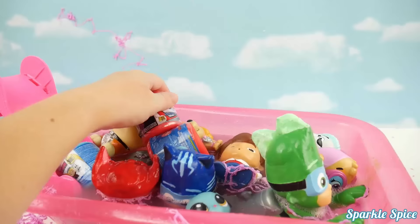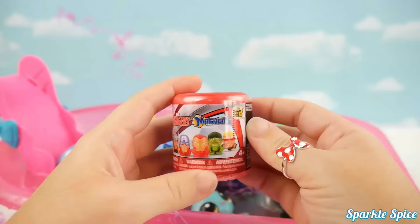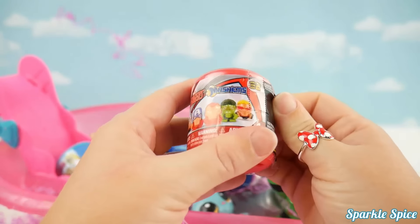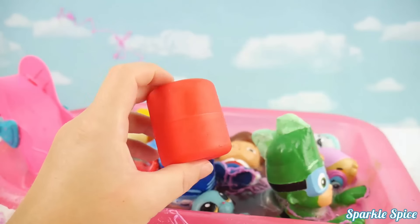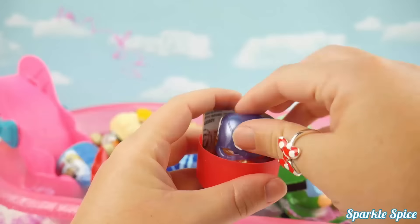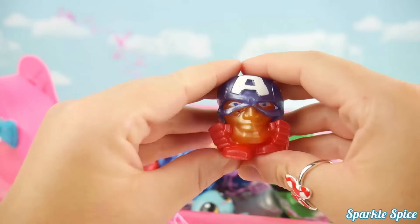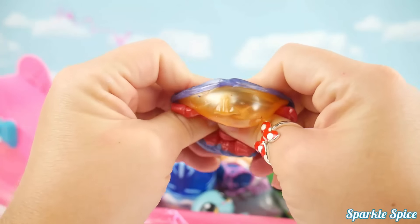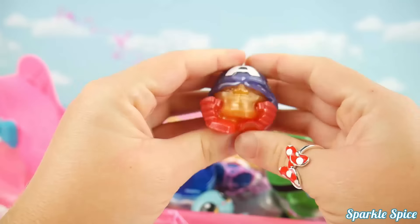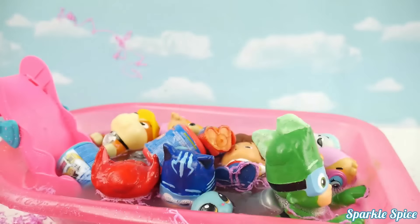Our next one is an Avengers surprise. Let's see which surprise hero it will be. I'm hoping for Hulk. Who is it? It's Captain America! Super cool. Look at the big A on top of his helmet. He really mashes and stretches. All right, Captain America, hop on in.